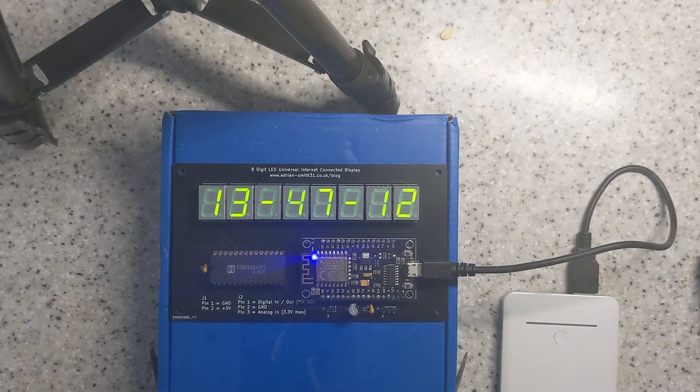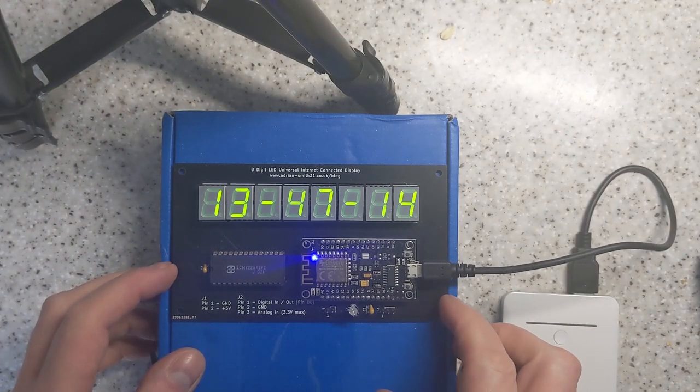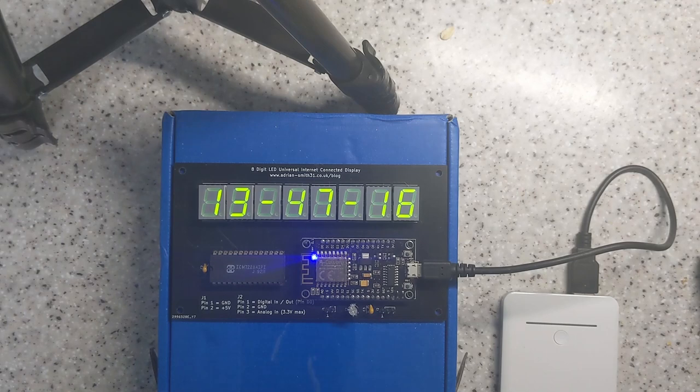Hi, this is just a quick video today. This is an LED clock. Sounds boring, yeah, but this is a bit special.